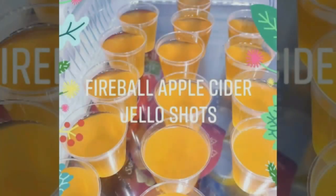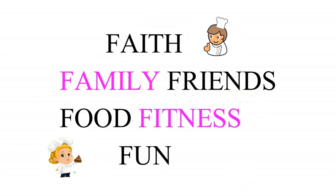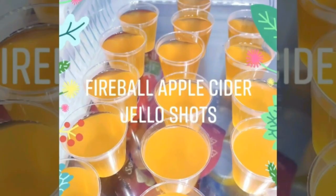Hi cooking cronies. Today I'm excited to share with you a new recipe that I found. It's called fireball apple cider jello shots. It's pretty easy and it was a hit at our tailgate party this past weekend.